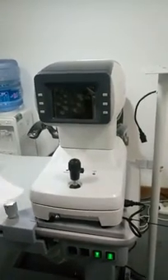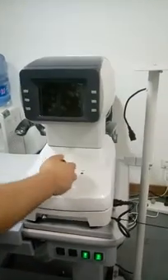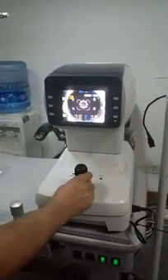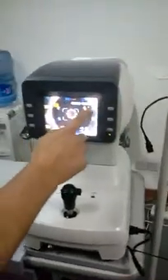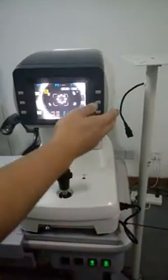Let me introduce one of our most popular auto-refractor keratometers, the KR-1000. As you can see, it features a refractometer with keratometer functionality and the traditional six buttons on the front panel.